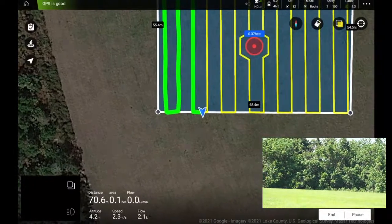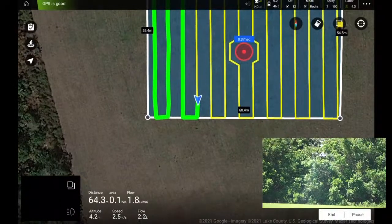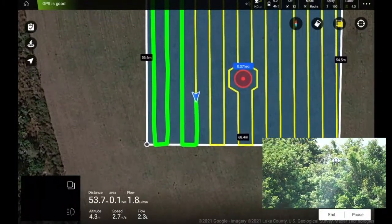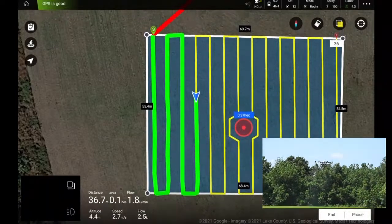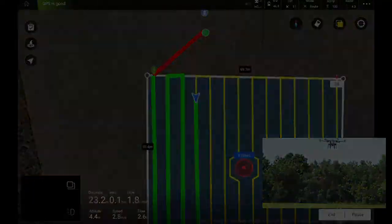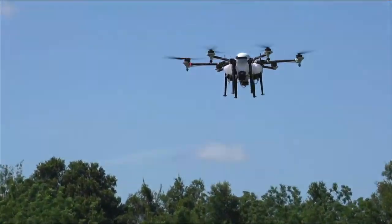We'll probably do a whole video specifically on the obstacle avoidance system — it works super well. Let me go back to a larger screen so you guys can see better. The green line here shows where we've already sprayed. Let's go full screen for a better view.